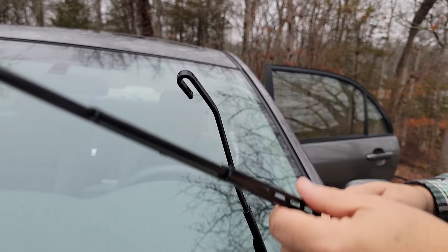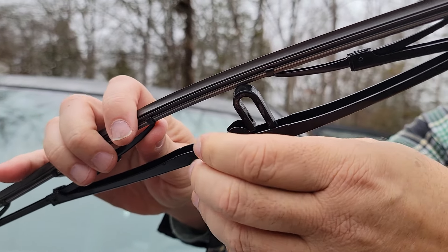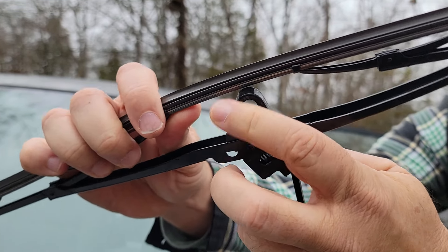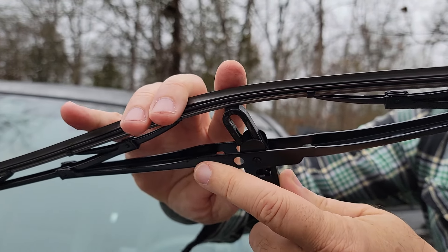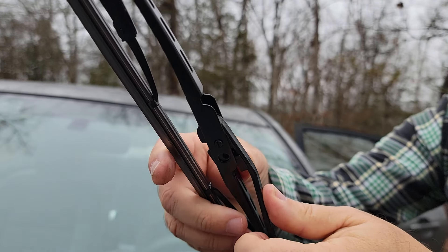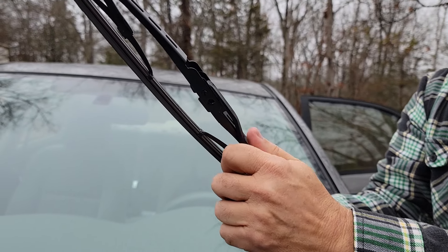I'm going to do the same thing to get it in there. I'll put this through there — see how it's come all the way through. Then I'll line this up and slide it over so that's underneath there, and then just push it up into place. Turn this back and then clip it into place. You can hear it just go.